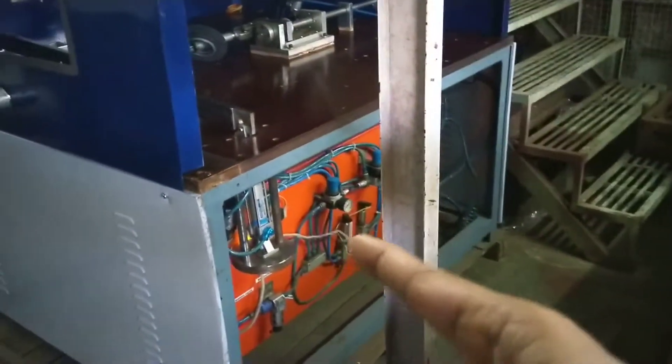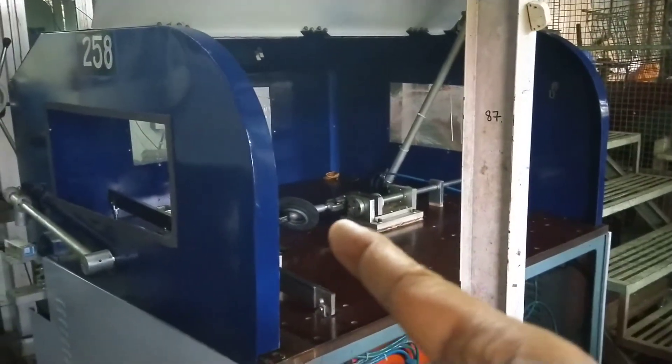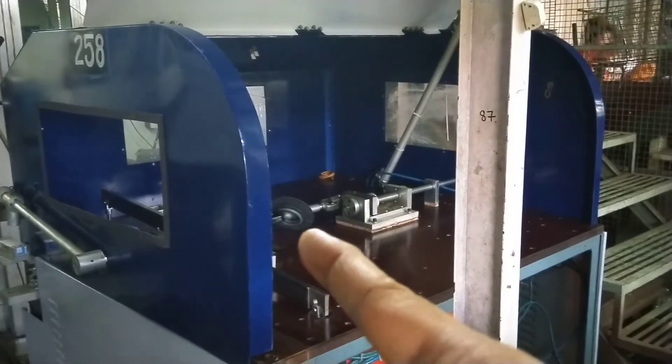This is the pneumatic control panel, and this is the fixture part of the machine where you have the product to be tested kept over there. And this is the control panel for controlling the entire machine.